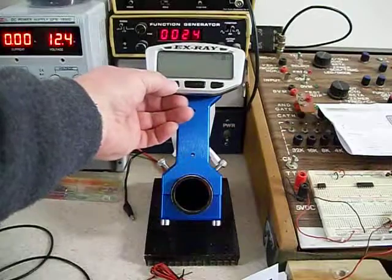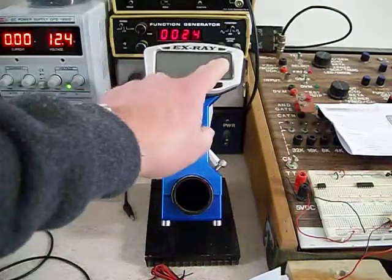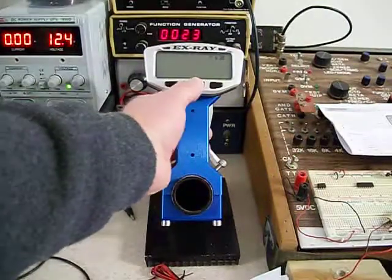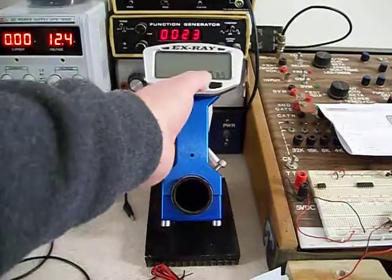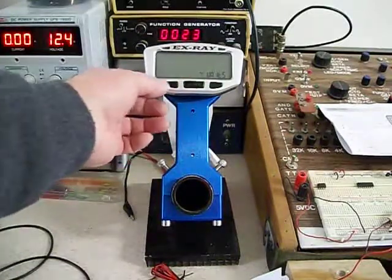If you want to change the digits, use the left button. If you want to go to the next number, use the right button. Press the mode button to go to the next screen. Fahrenheit — the left button will change it to Celsius.